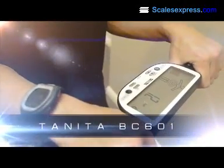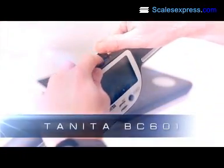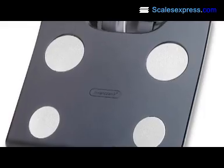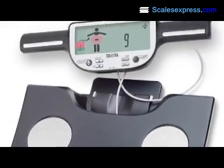Tanita has developed the BC601 Segmental Body Composition Monitor with a handy SD card. The BC601 Monitor uses the most advanced Tanita dual-frequency BIA technology to calculate total body composition readings.